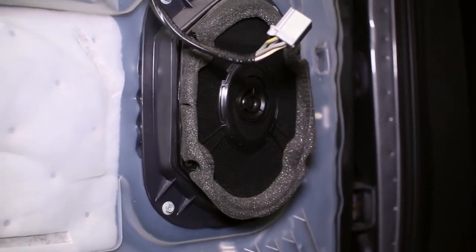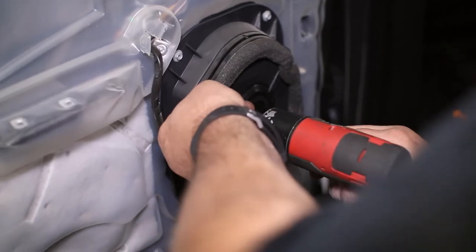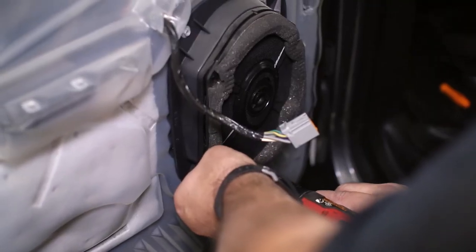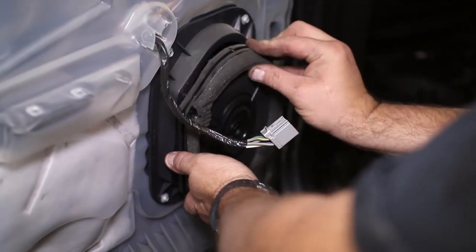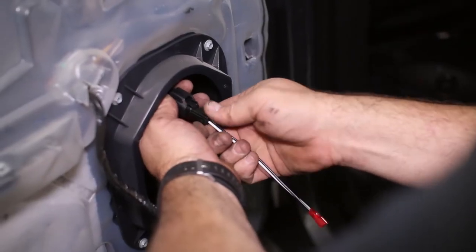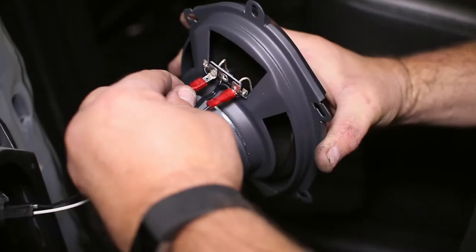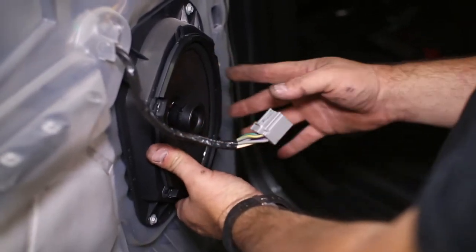The rear speakers are inside of a plastic adapter ring, which the KICKR speaker will bolt right up to the rear door. Plug in the new harness to the factory connector, then connect it to the speaker. Slide in the speaker to the adapter ring and bolt it back up.